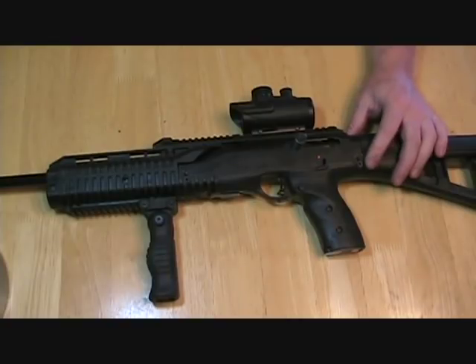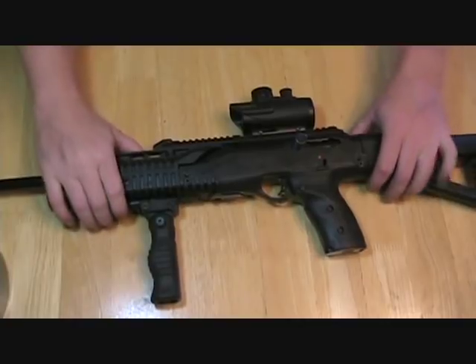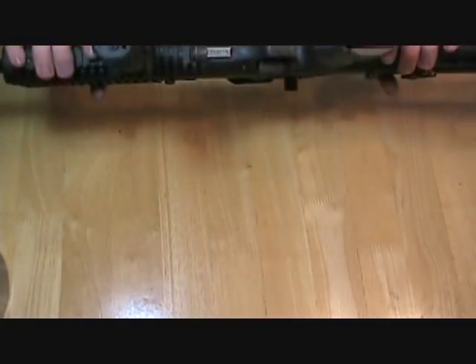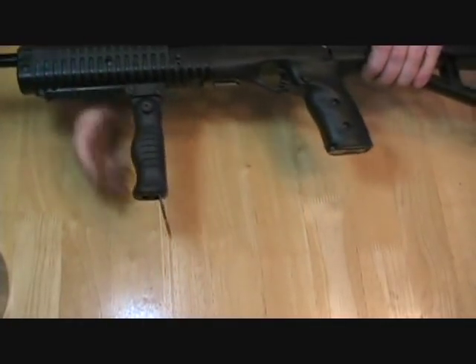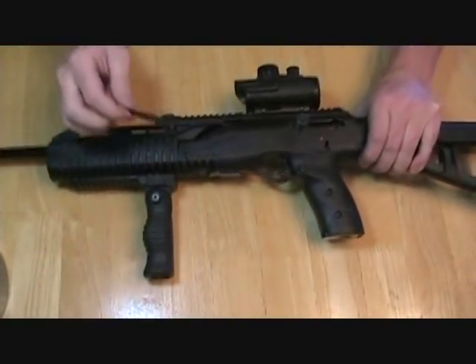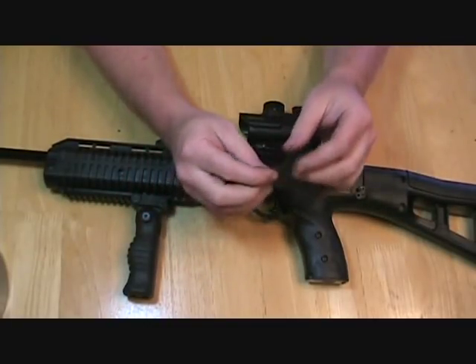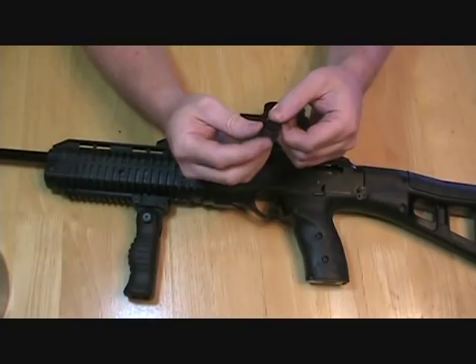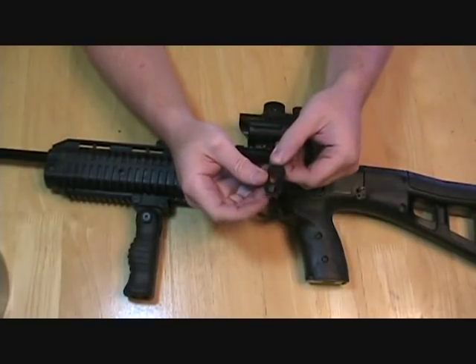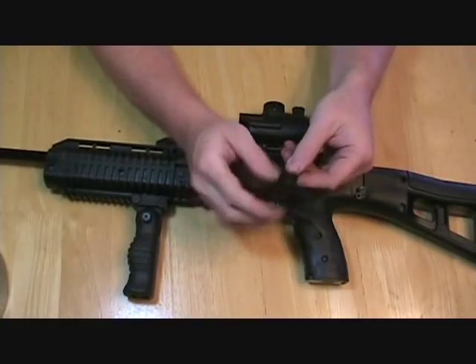From what I've seen, it makes the takedown a heck of a lot easier than it was for the old 995. I'm going to go ahead and just take this down and show you guys how it's done real quick. First thing I'm going to do is pop this little tool out — this is the tool you need. It comes with the gun from the factory. It's got a little flat screwdriver end, a thing for using the trigger lock that comes with Hi-Points, and two little wrench things.